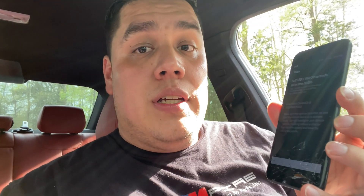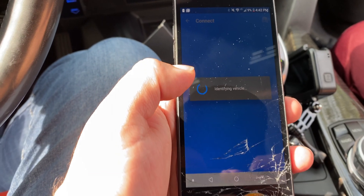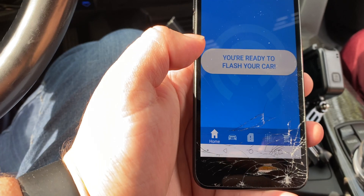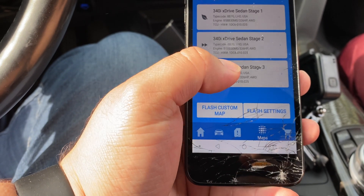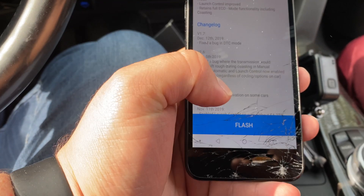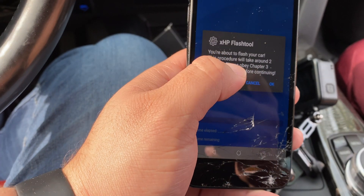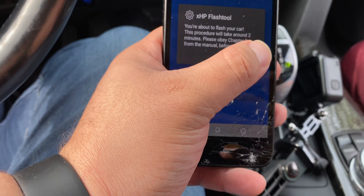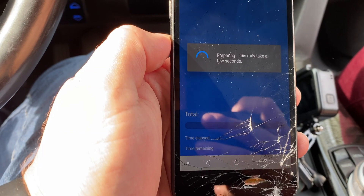Now we're going to try flashing XHP, because it's actually a lot quicker than using a cable. XHP is a little different because it's web-based, but we're going to go ahead and look at it. We have XHP, we're going to connect, and we obviously have the eight-speed transmission so we're going to click that. Now we're connected to the car — I'm going to go ahead and reflash Stage 3 and hit flash 1.7, which is the latest. It tells you right here the flash procedure should take around two minutes, so let's keep that in mind.